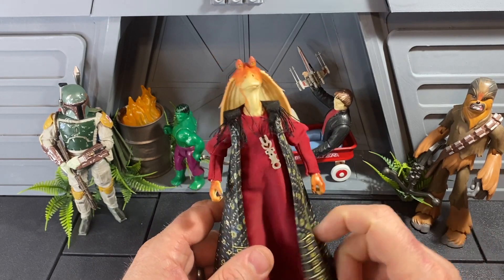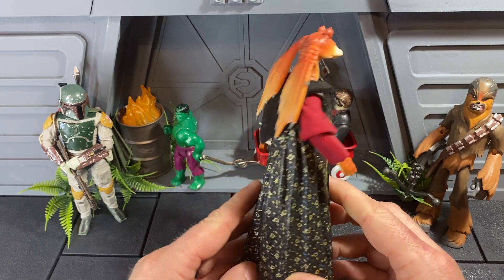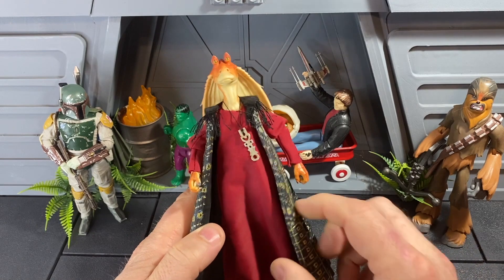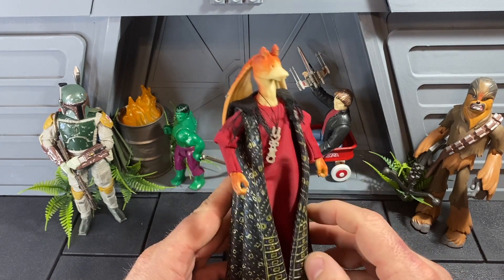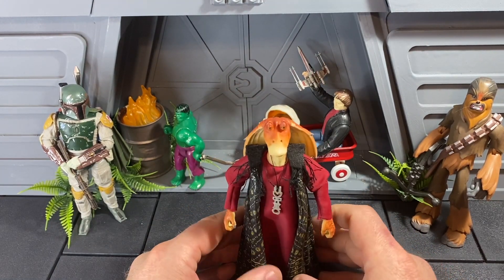So it's Moloch's robe here. This is a rubbery robe piece from the Moloch figure from the Solo movie — that worm guy. He's a really tall, bulky figure, so I had an extra of him, and this robe is so big it doesn't really fit on many Black Series figures. It does fit on Chewbacca, and it fit on Jar Jar because of the height of the figure. So I kind of got some inspiration from there.